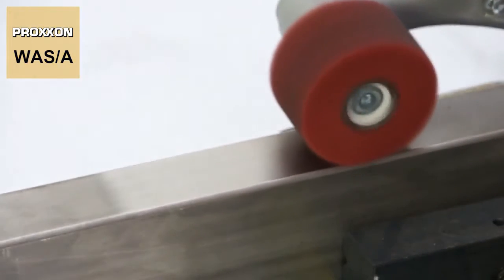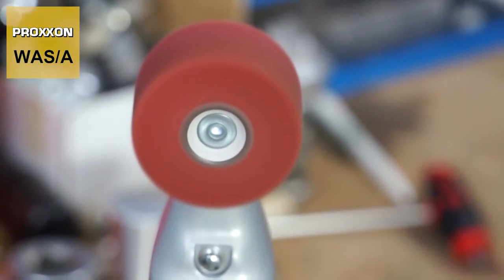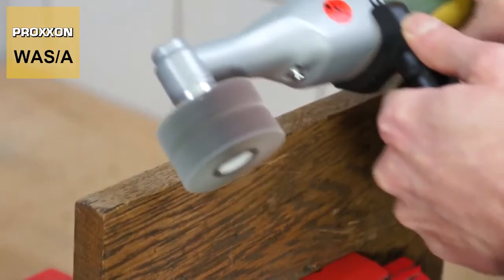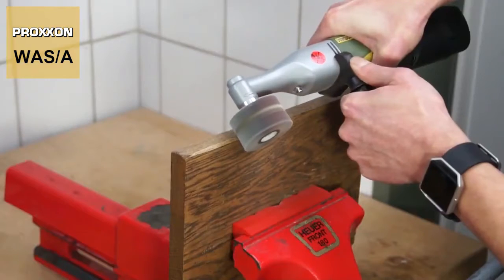The same naturally also applies to the drive. A perfectly balanced permanent magnet DC motor is the ideal power source for this tool, and ensures efficiency at all times to allow the grinding cylinder to rotate with superior ease for any task, even at high contact pressure.